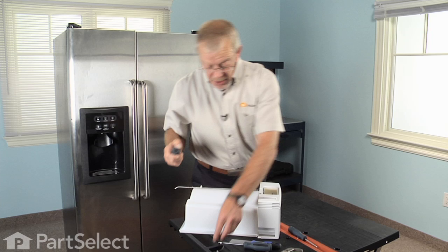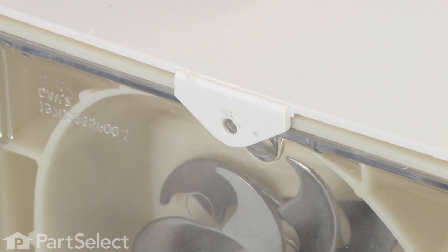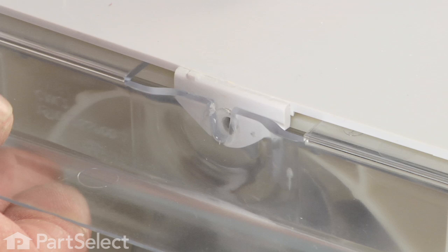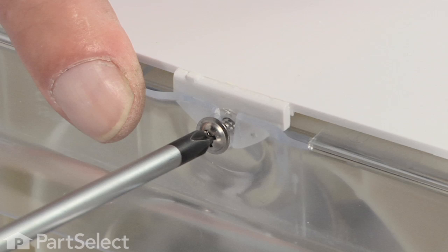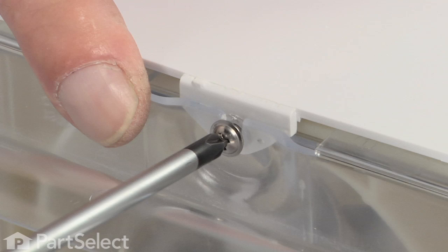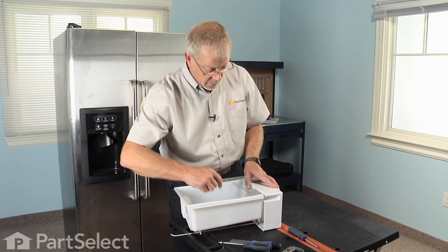Flip it back over, reinstall the shield — these two tabs will go in underneath the cover — then reinstall the last Phillips screw. That portion of our repair is complete. All that remains is to reinstall it in the refrigerator.